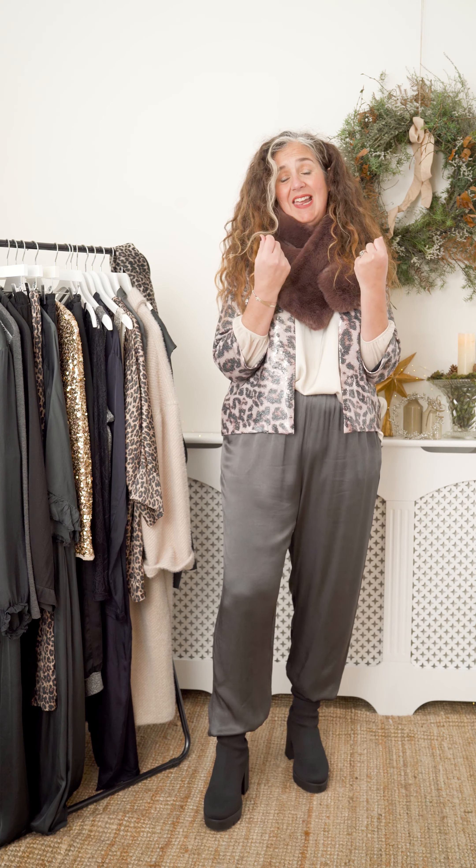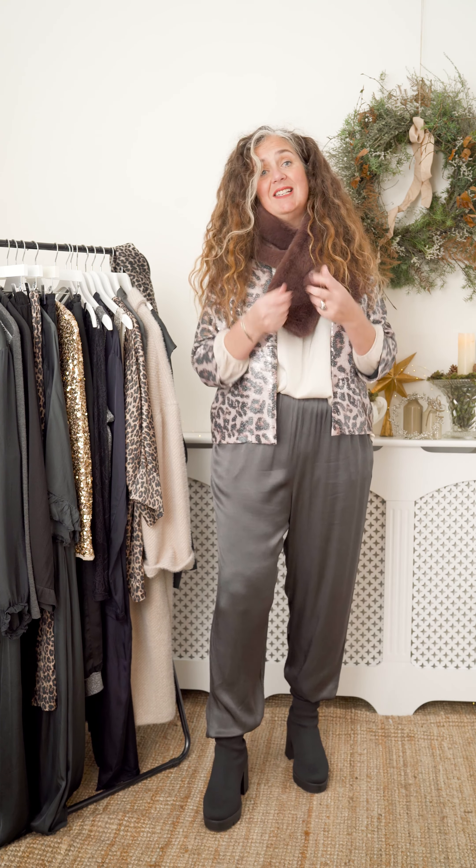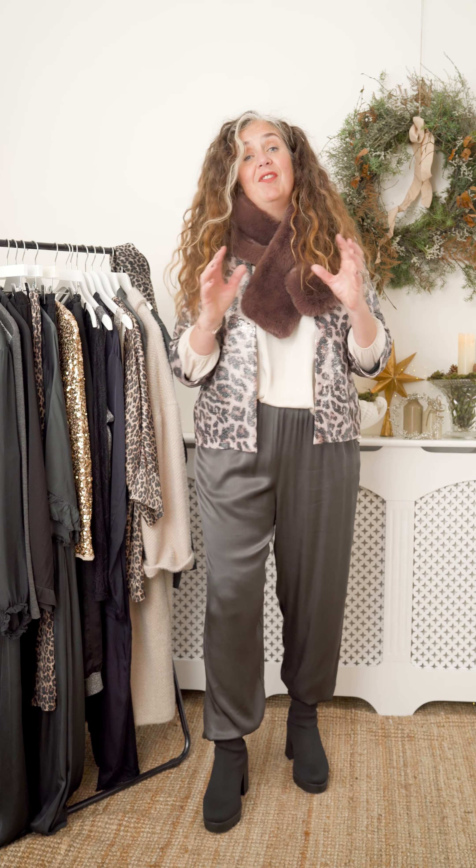Super comfortable, chunky black boots, ready to party, got some nice movement in the dress. Let's try another.